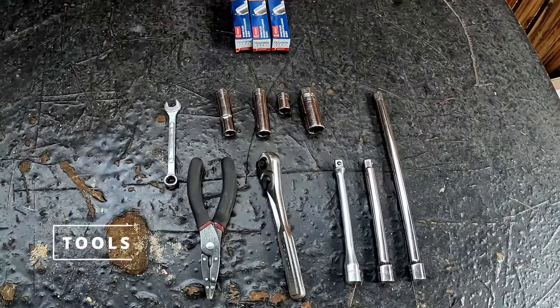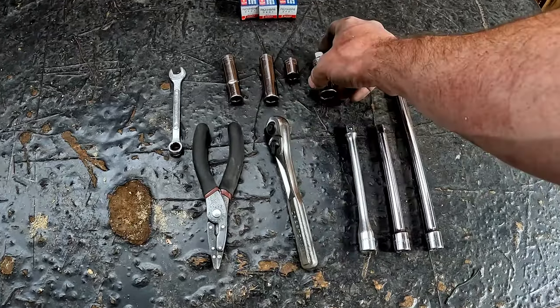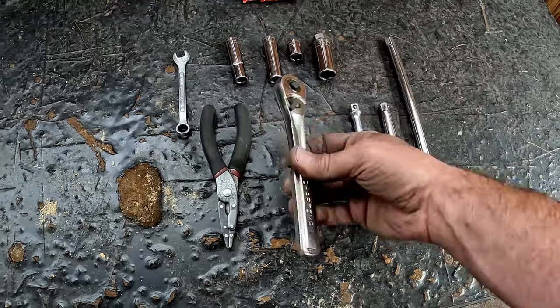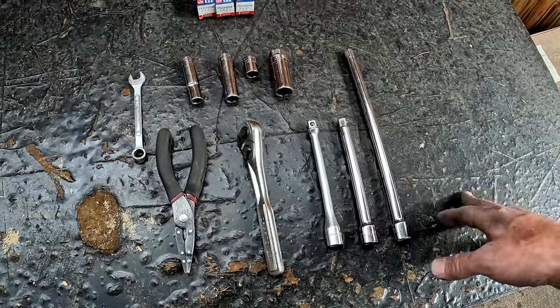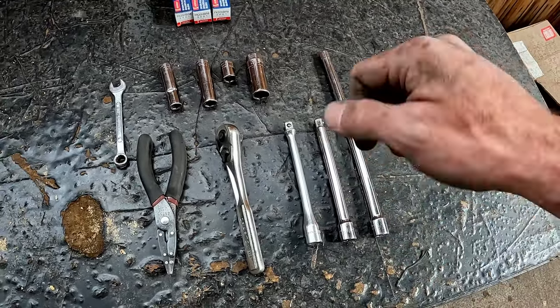The tools I used for the job are about as basic as they get: just 10 and 12 millimeter sockets, a spark plug socket, and a regular ratchet. The only thing that won't come in a regular tool kit is extra extensions. I would suggest using several extensions to get above the engine — makes things a little easier.